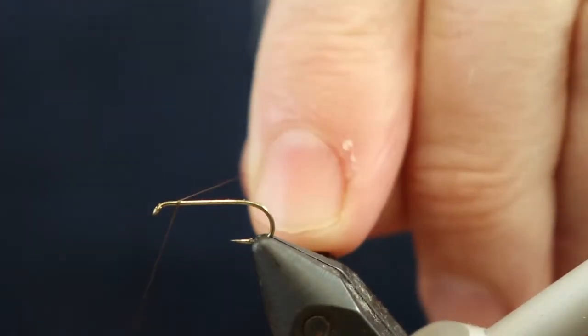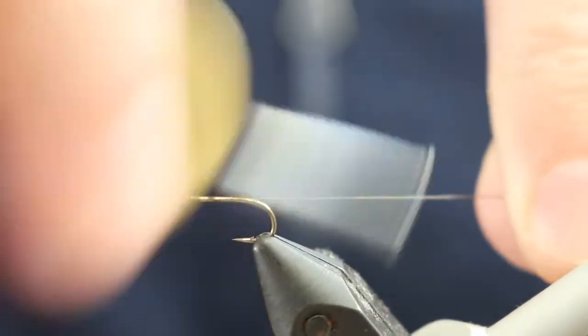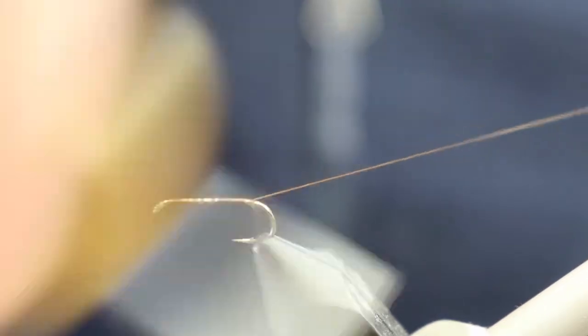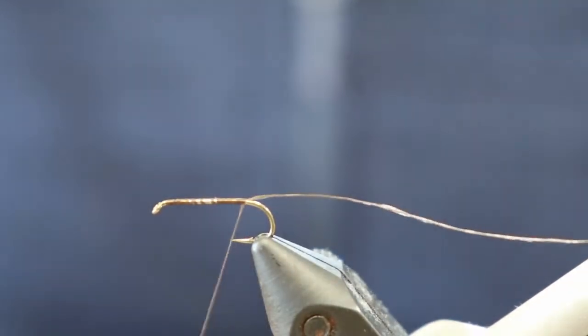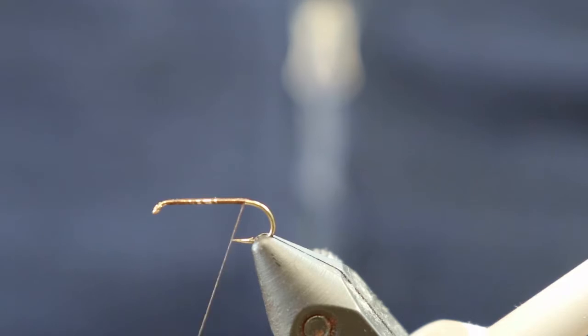Okay, first step is to lay down a thread base, which we will do now. Good thing is this is quite a simple and quick pattern to tie so you can get through quite a few in a session. There we go, thread base is sorted.